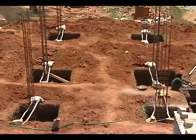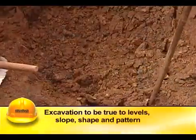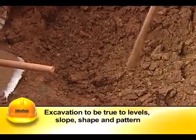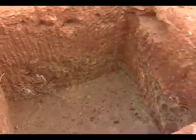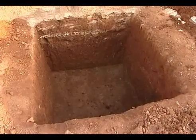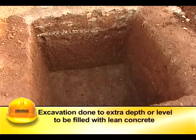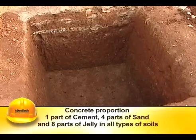The layout of the foundation is to be correctly marked on the ground before taking up the excavation. The excavation shall be done true to levels, slope, shape, and pattern. The bed of excavation in foundation pits and trenches shall be of the correct level and consolidated by watering and ramming.